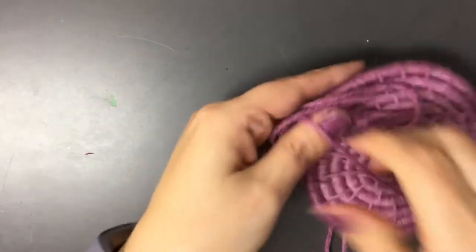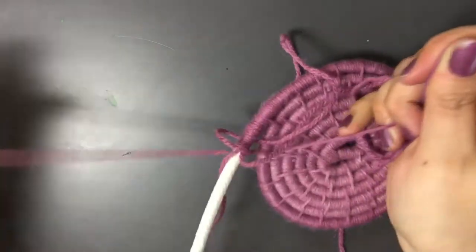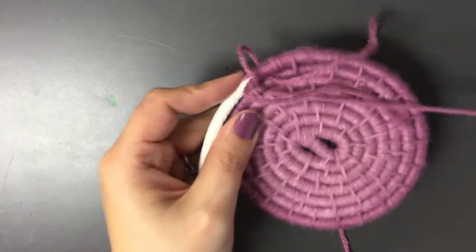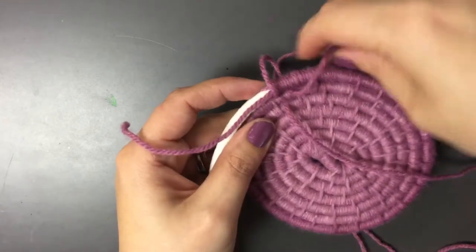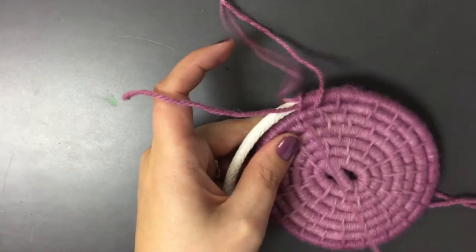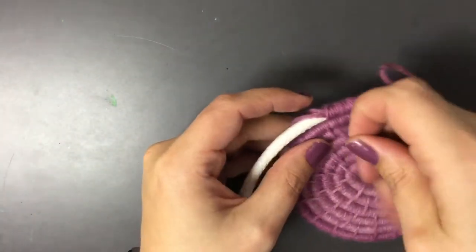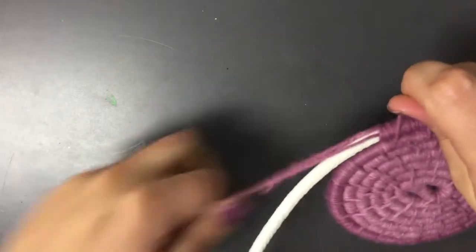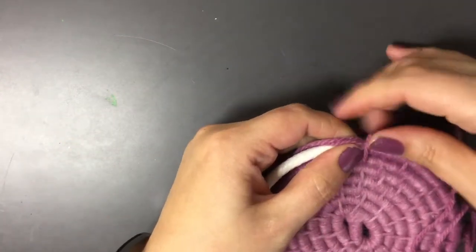I must have a knot in there. Most likely when I just pull it all the way through it'll fix itself. Okay, so I still have those two strings. I tightened it — it kind of tightened over here, but that's okay.